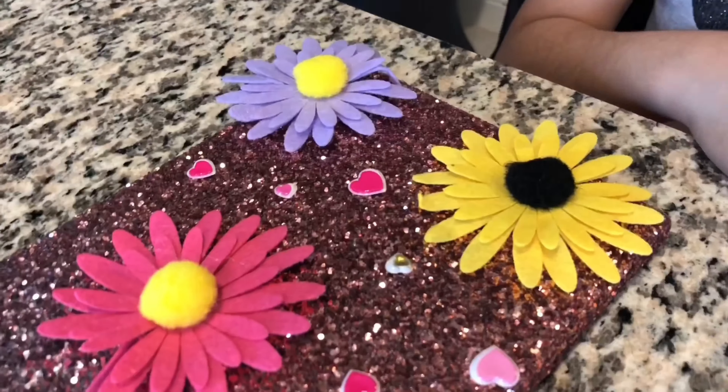Do you like the colors of the sunflowers? Give me a thumbs up! Let's go to the next one.